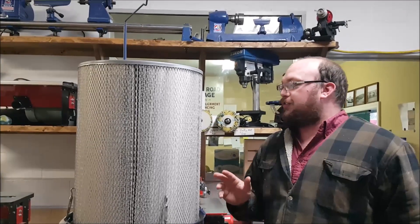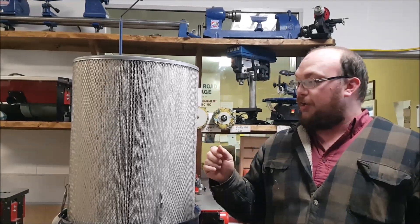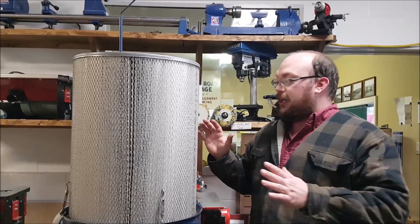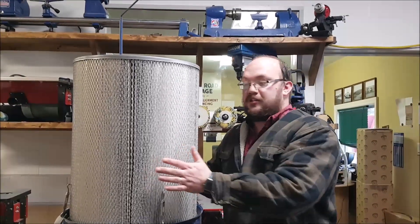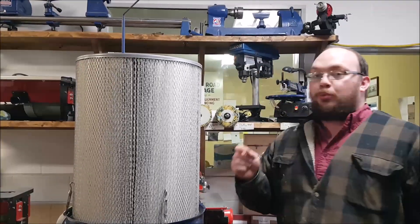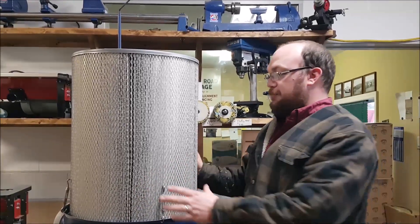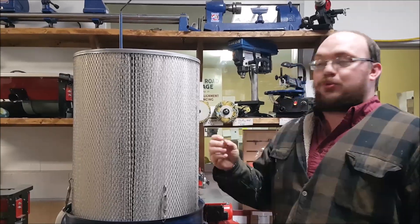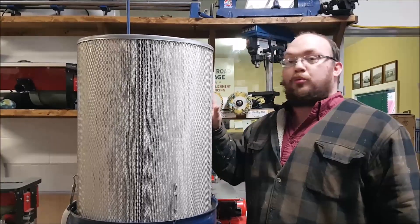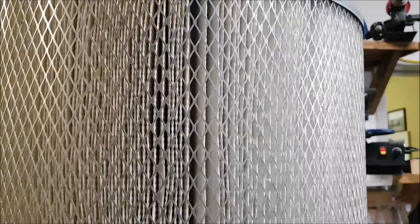When the filter is brand new, it's going to capture 85 to 95 percent of particles from 0.3 to 1 micron. But what a lot of people don't realize is these filters are designed to work when they're loaded — when they have sawdust on them. The real fine filtration actually comes once the filter is seasoned, and that's when it gets its true fine filtration.